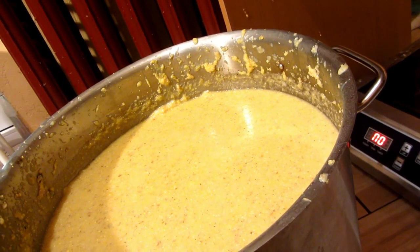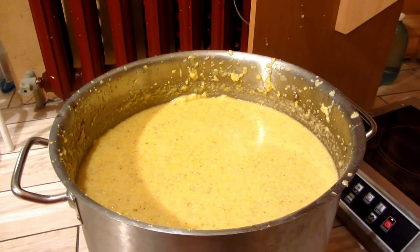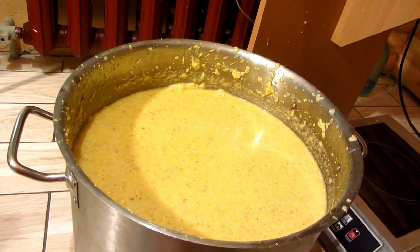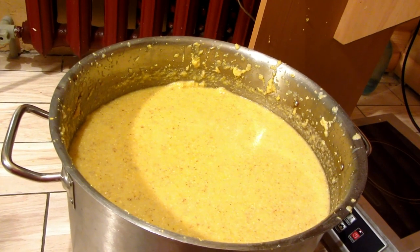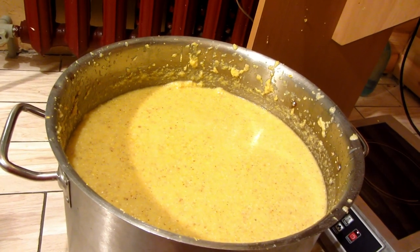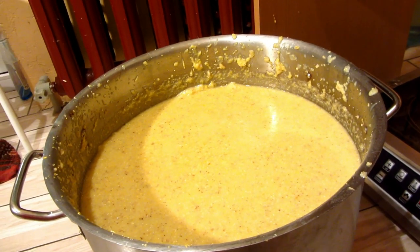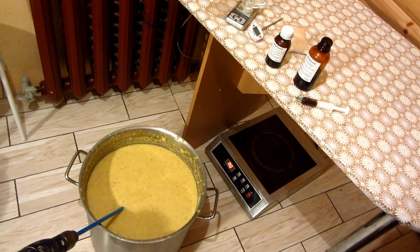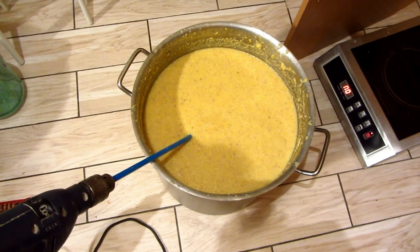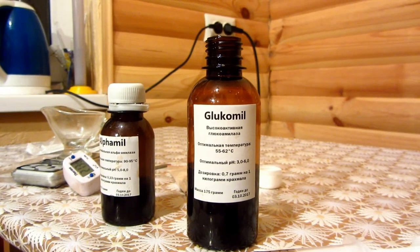The enzyme A is mixed well and the wort becomes liquid. Then we add enzyme G — gluco amylase — but for this we need a temperature of about 60 to 65°C. We cool the wort with a chiller or leave it outside. The wort has cooled to 65°C and I stir constantly with a mixer to speed up the process.